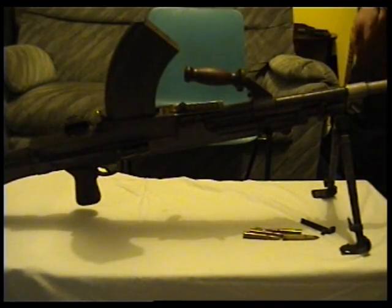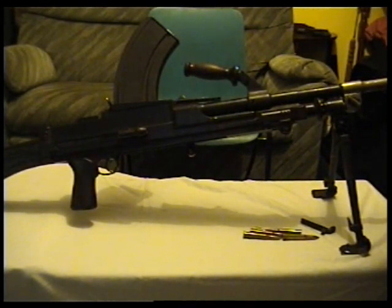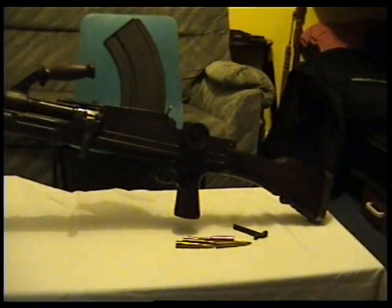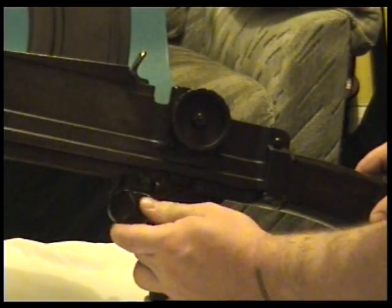I'll show you a lot of the markings it's got — I'll show you the markings, the part, and the date. There's a selector switch there for what kind of shooting, like safety — A, S, and P — three different positions.